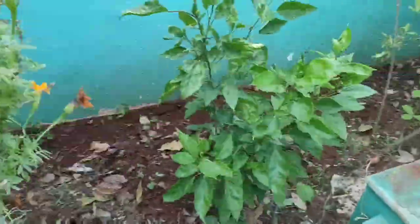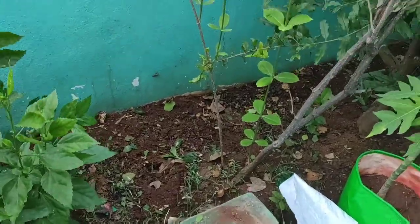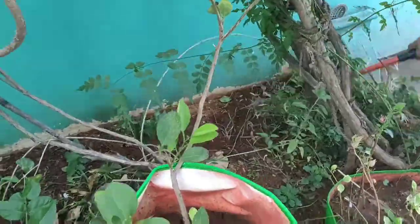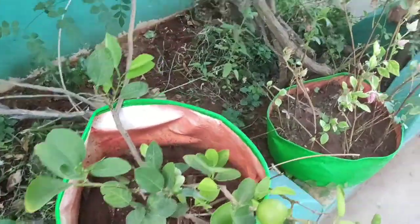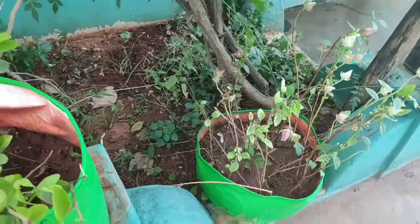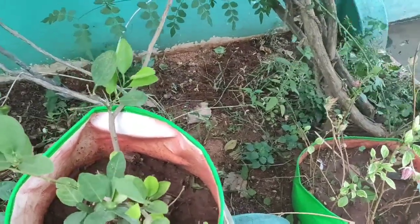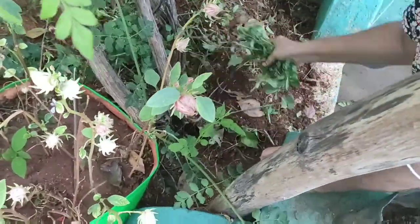So I will show you the garden cleaning this day. I will show you the garden. If you wear this garden...